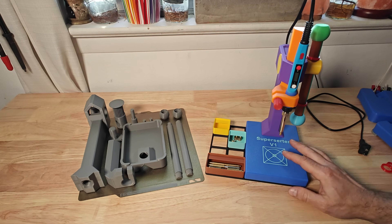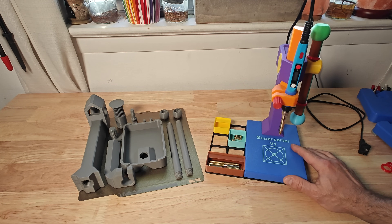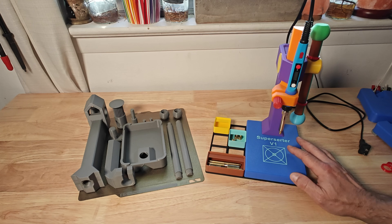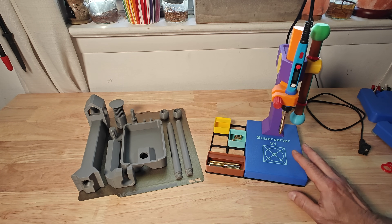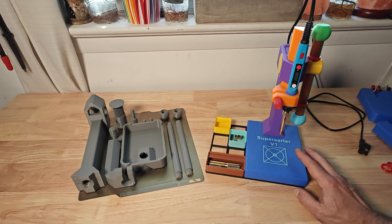I wanted to put together a video to show off my new design. I call it the Super Surter V1. I was working on another project and as it often happens one project will lead into another one. I had a need to press some brass threaded inserts into a 3D printed part that I made and I didn't have a press. I could have gotten away without one but I thought it would be fun to make one and it would probably be useful in the future.